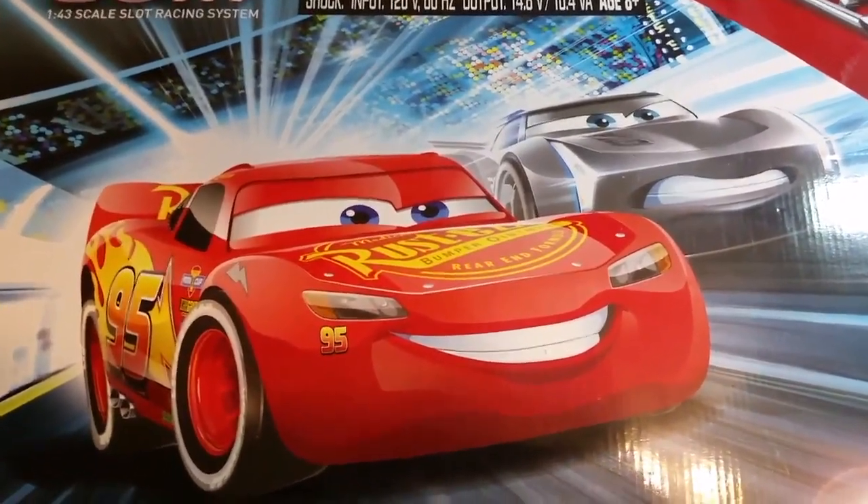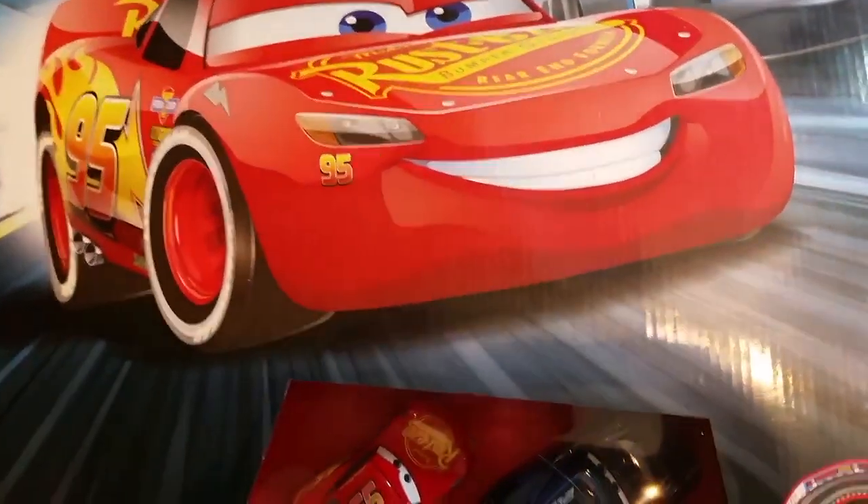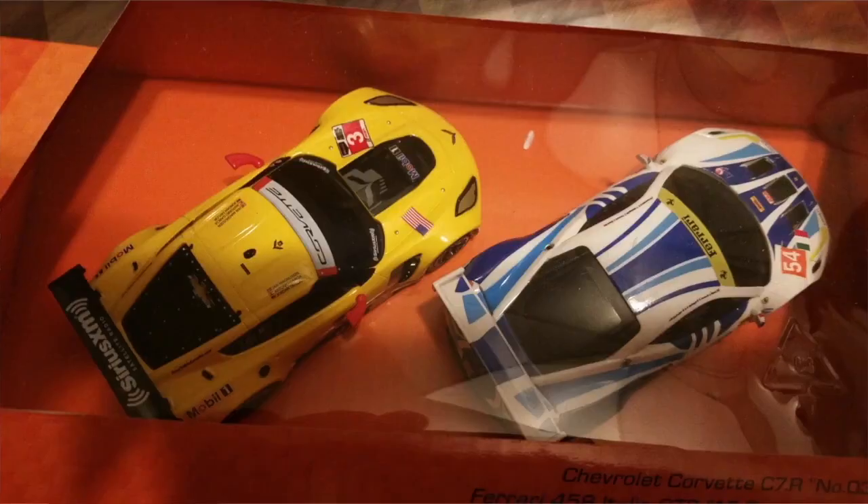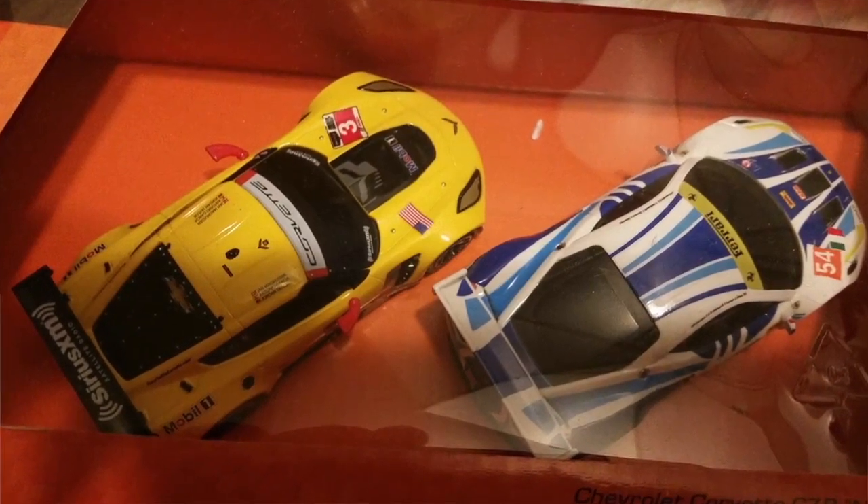These Carrera Go sets come with lots of different branding options and themes, which is great for consumers because you get to choose the set that most aligns with your own interests.